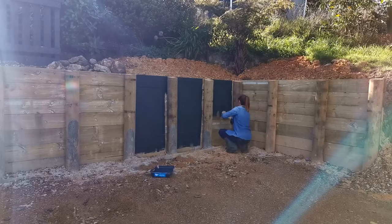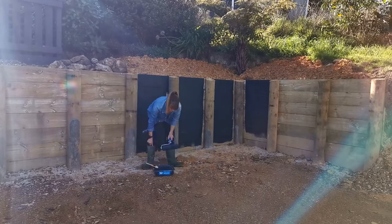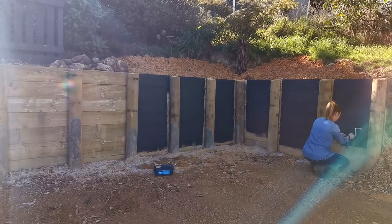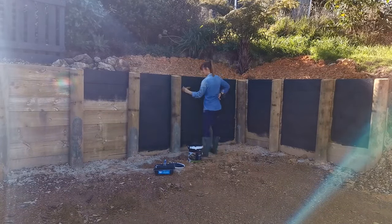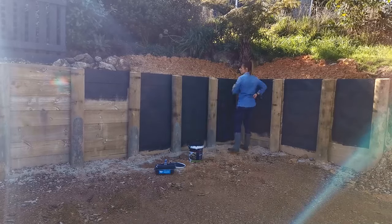Because the wall is pretty new I haven't needed to water blast it clean first, but if you are painting an older wall make sure you clean it really thoroughly, otherwise the paint won't stick. I've opted for an exterior paint rather than a stain — it matches the house and it also doesn't require as much maintenance as a stain does. A stain needs to be restained every year or two, but the application process and products used are very similar if you are to opt for a stain.